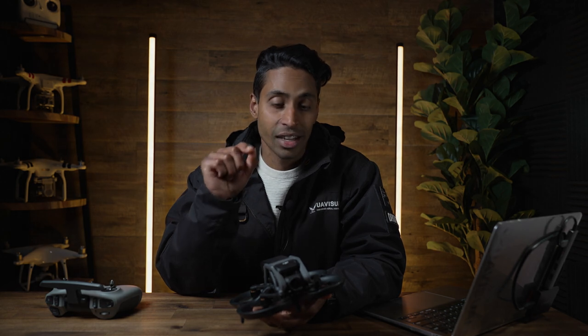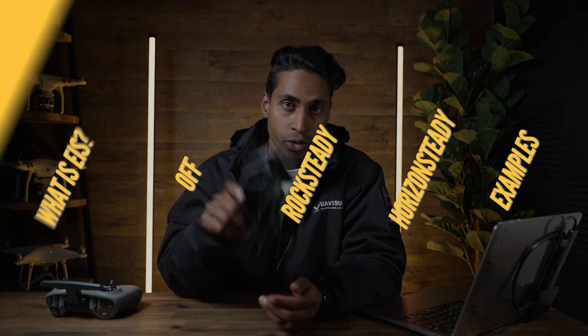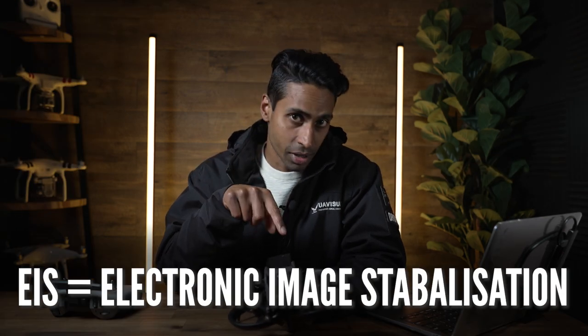Welcome back to another video. This is going to be a super quick video. I want to briefly touch on the EIS functionality of your DJI Avata. EIS stands for Electronic Image Stabilization. There are three types of image stabilization with the Avata.